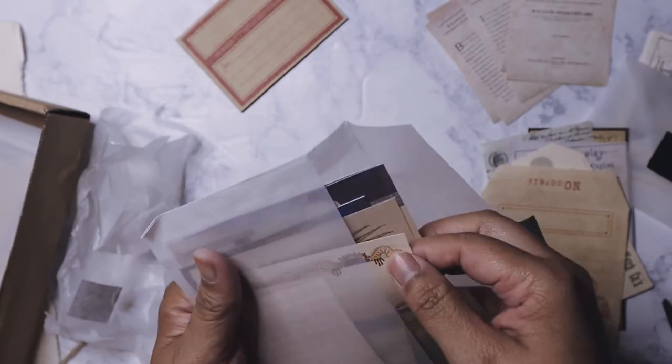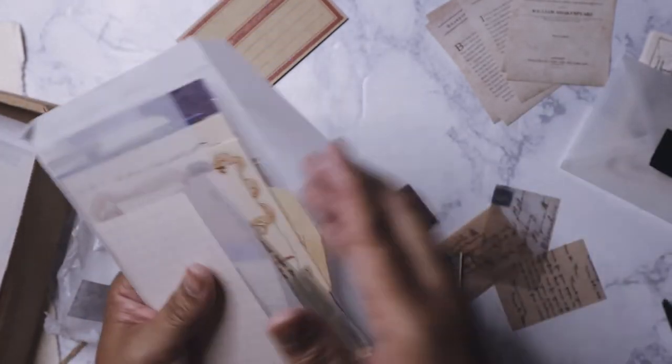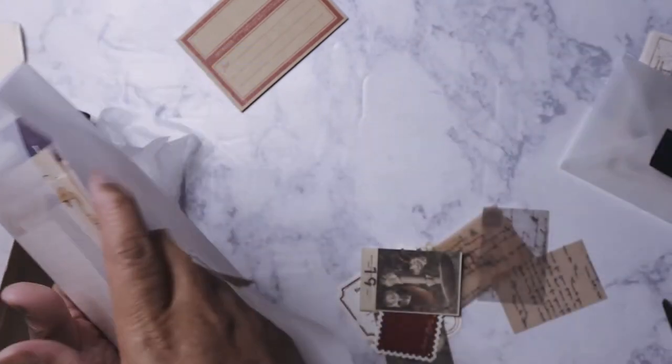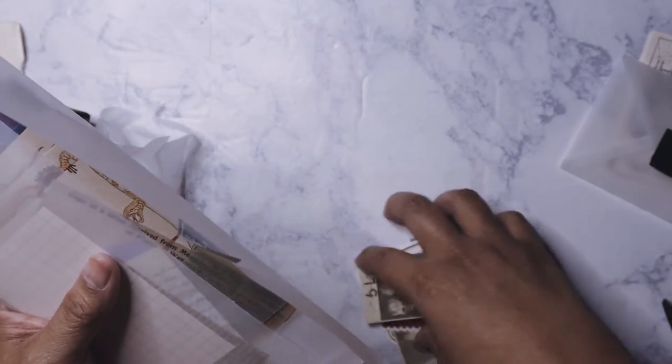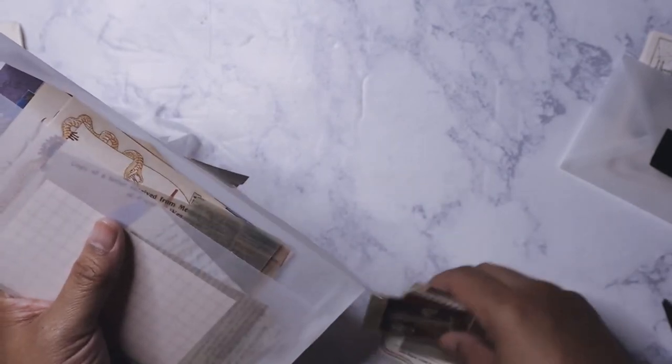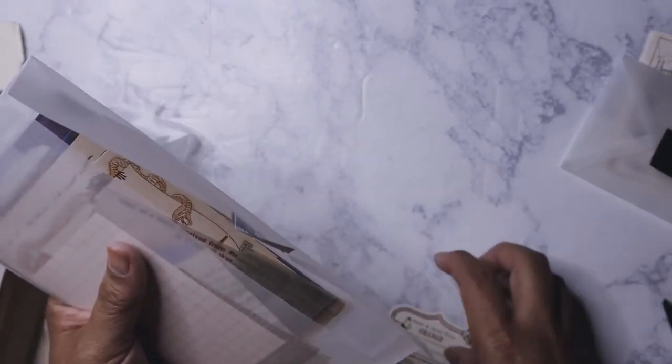Lots of ephemera to use — that's what I love about her box, she always gives you a ton. You're definitely getting your money's worth considering that shipping is included, and you're getting a tracking number too.